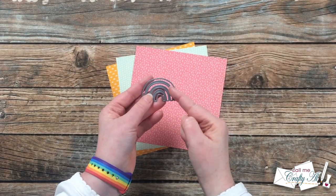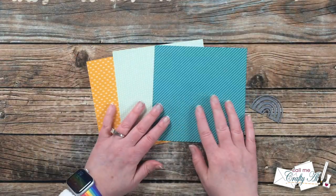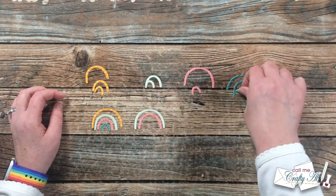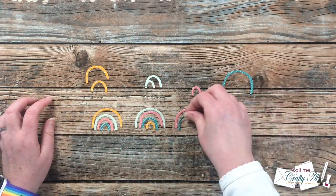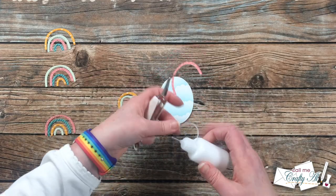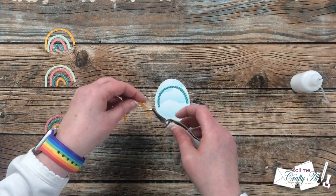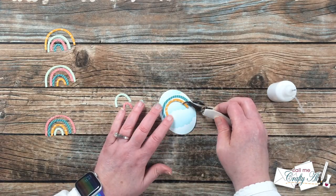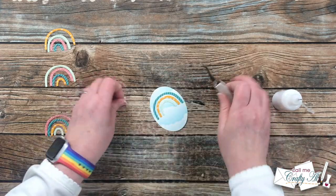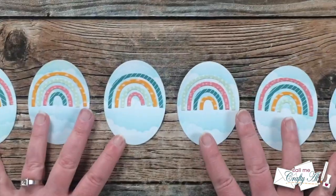To continue with the rainbow theme from the patterned paper, I'll be using an MFT die to cut some arcs from patterned papers from that same pad. Because there are four arcs in the rainbow, I chose four different patterns and cut four copies of each off screen. Then I arranged the arcs so each rainbow would look different, and I started adhering them to those cloud backgrounds using my fine-tip glue bottle with art glitter glue, starting with the outside piece of the rainbow so I'd know exactly how it would fit on the oval. Once the four arcs were in place, I set them aside to dry, then finished the remaining rainbows and gluing of arcs off screen. Here's a look at those finished focal points.